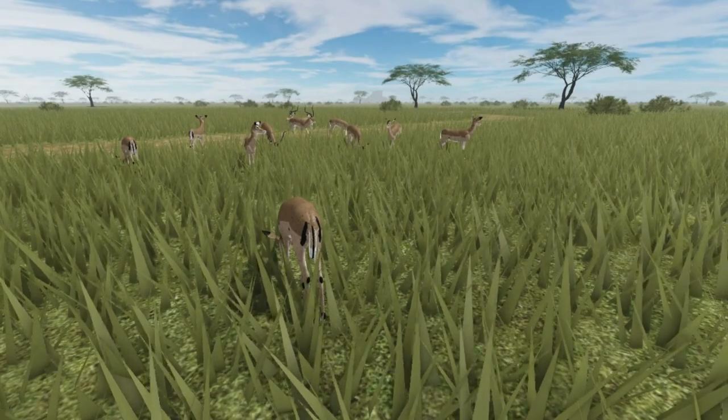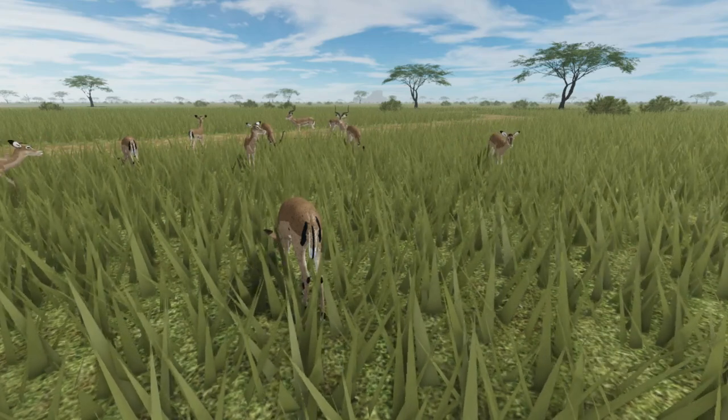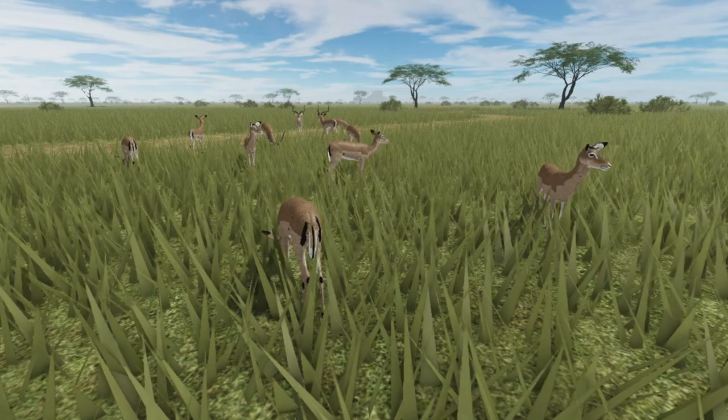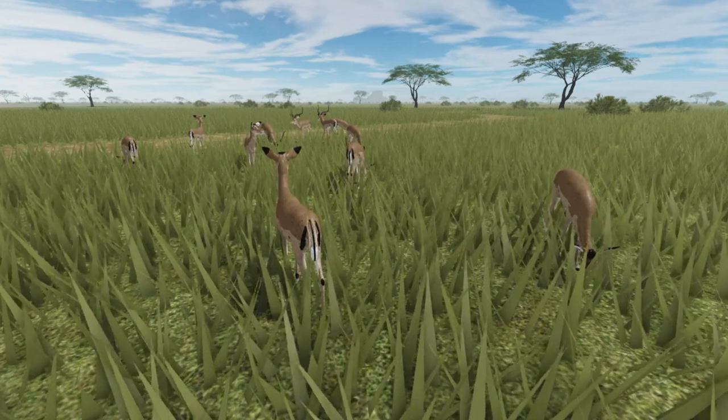The Impala, a quiet and calm herbivore of the African savannah. Such a delight to watch them peacefully grazing, unless...